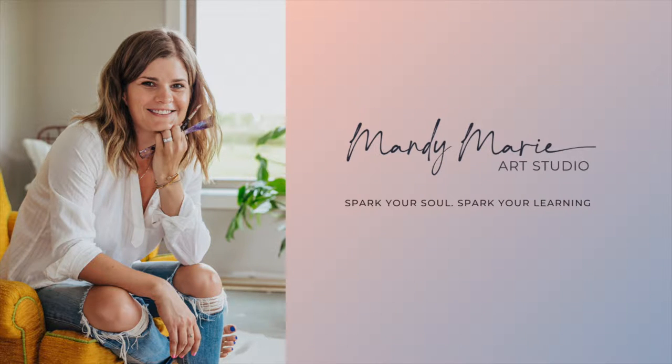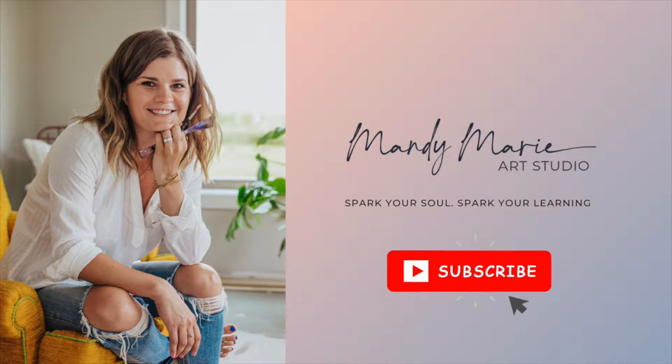Hey there, it's Mandi from MandiMarieArt and welcome to my new daily painting series. If you're new here, don't forget to hit the subscribe button and turn on notifications so you know exactly when I post a new video.